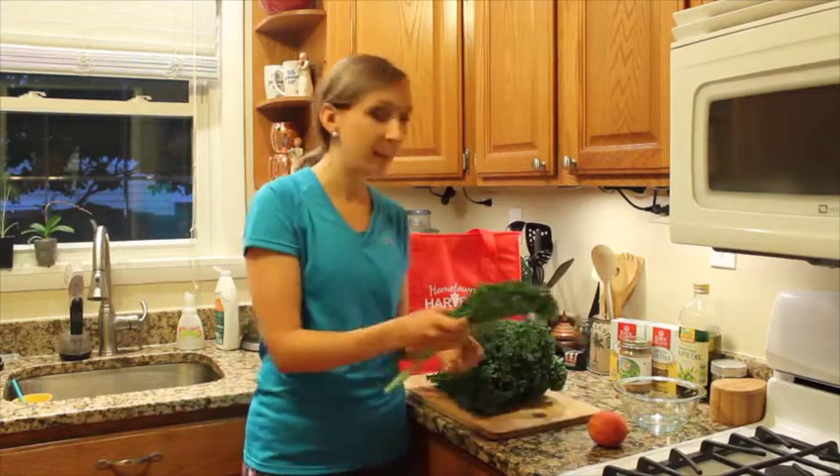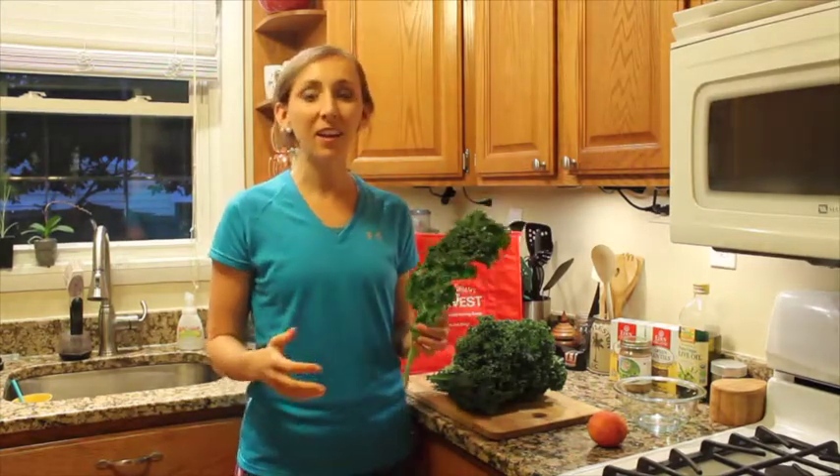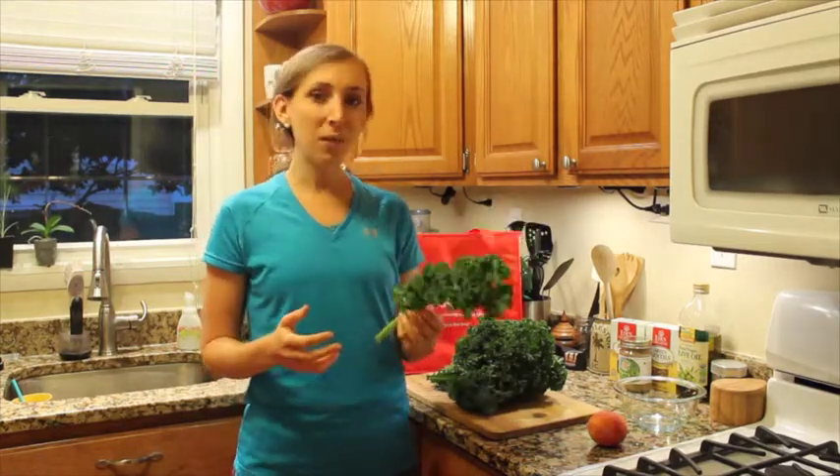The other ingredient in this salad is kale, and kale is an all-star food. It is one of the healthiest foods you can eat. It is a cancer fighter and it's inflammation fighting.